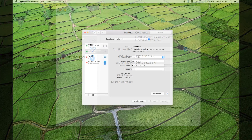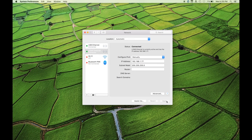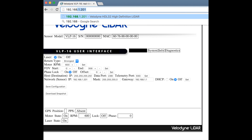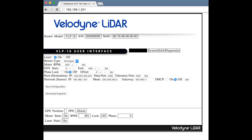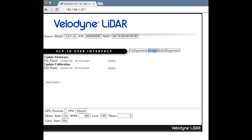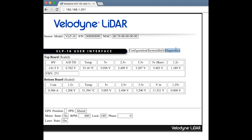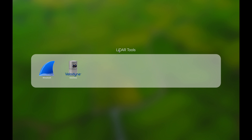To access the VLP-16 user interface, open a browser and enter 192.168.1.201. The IP address can easily be changed on the main menu. The VLP-16 contains a web server that allows the user to monitor configuration parameters, choose network settings, control rotational speed, and upload new firmware and calibration files.